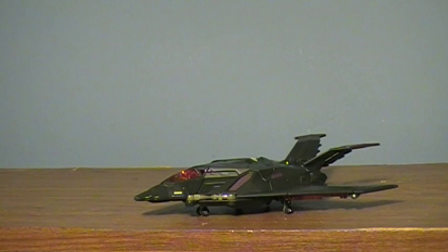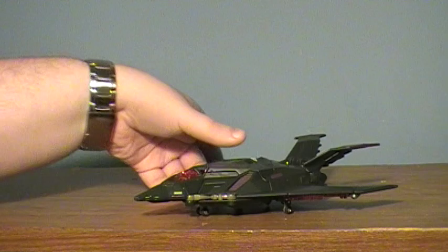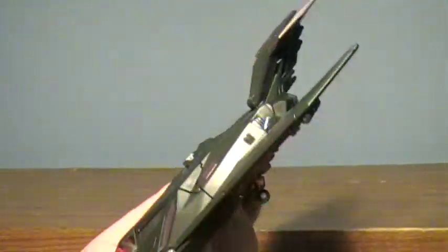Hey guys, I'm back with the Transformers Review, and today I'm doing the Revenge of the Fallen Voyager Class Mind Wipe. For those of you who dabble in the whole Twitter thing, if you do follow me, you may remember that when I got Mind Wipe last weekend, I wasn't really impressed with him. I didn't think it was that great of a figure or worth all the hype. But tinkering with him a lot, I'm actually liking this guy quite a bit, and I'm seeing why people like him so much.